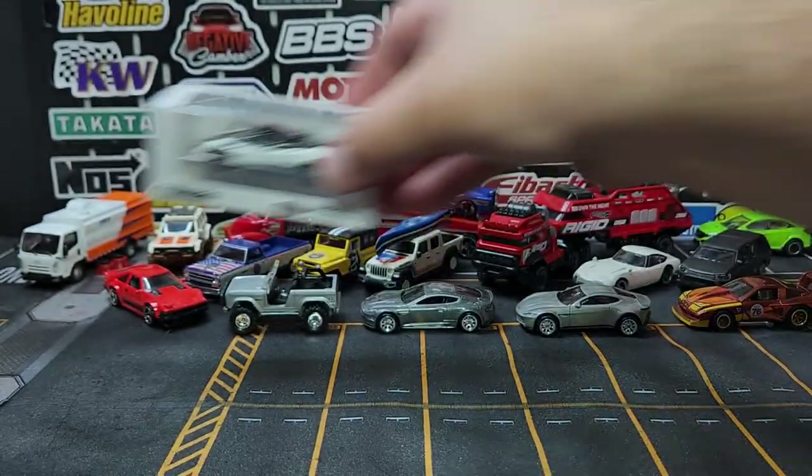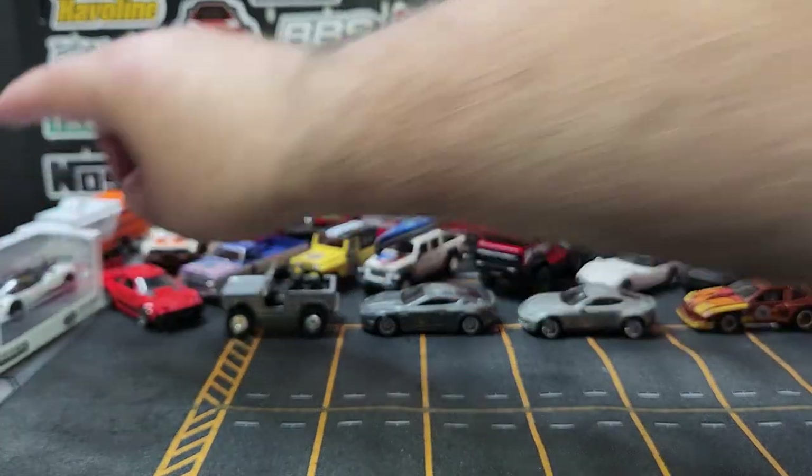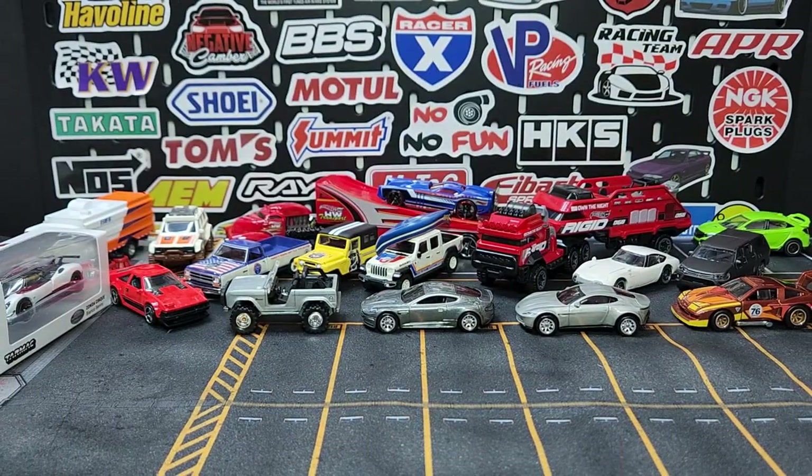That is Diecast episode 35. Obviously no Matchbox — don't worry, we have the Matchbox Convention coming up so there's going to be a ton of Matchbox content coming to the channel. Appreciate you guys, don't forget to subscribe and come back. More stuff always — diecast all day every day, that's how we roll here at Level M. Peace.